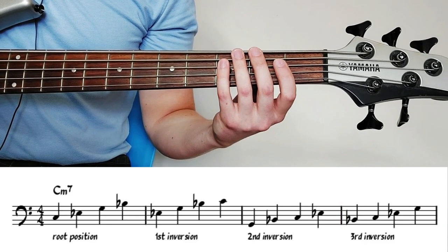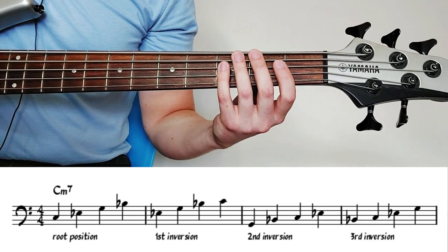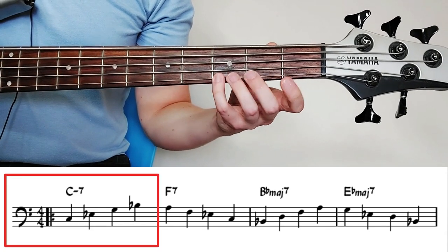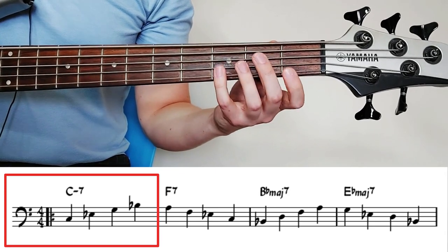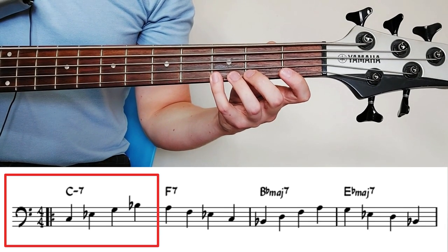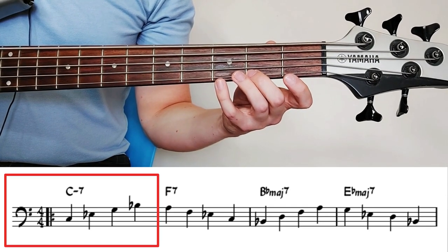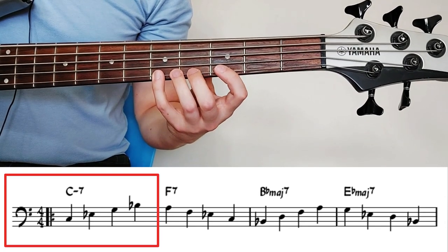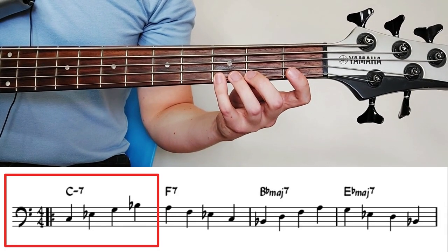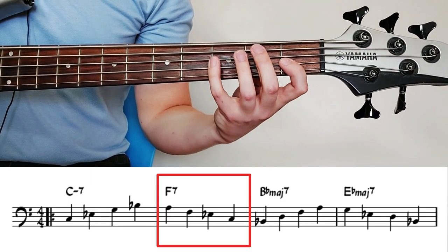Starting from bar one with C minor 7, just walking up the chord: C, E flat, G, B flat. The last note we played is B flat — the seven. We want to voice lead into the F7 chord by either going down to the third or going up to the fifth, moving to a neighboring tone of the last note we just played. In this example we're going down to the third, and now we're going to walk down F7: third, root, seven, fifth.